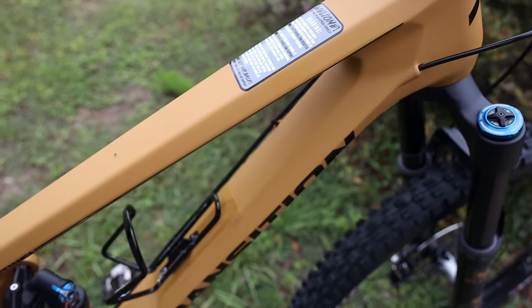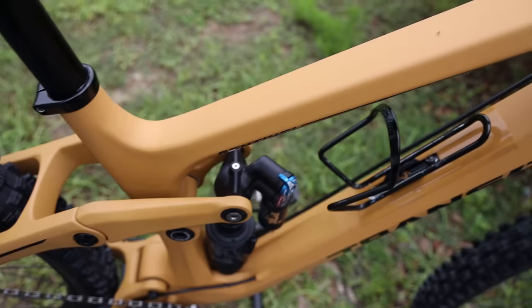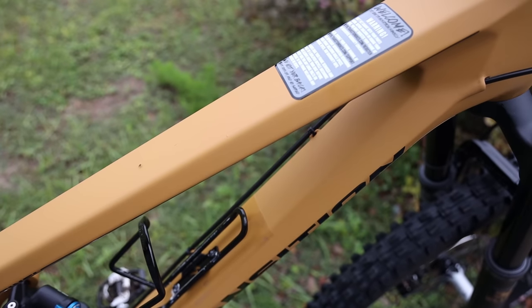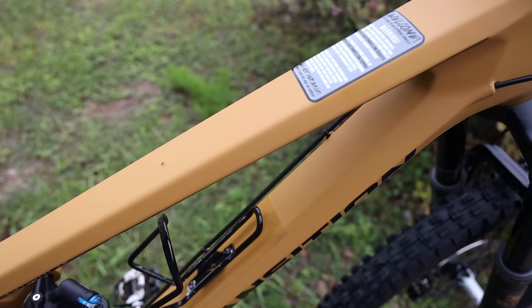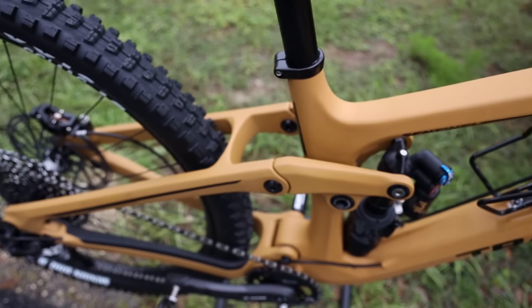Like the Scout, the newer Sentinel frame has a little bit more angular design, which is kind of cool. It's also got a matte finish — a little different than some of the glossy finishes I've had on my other bikes, particularly Niner. But this one has kind of an industrial look, and I think it looks pretty good.